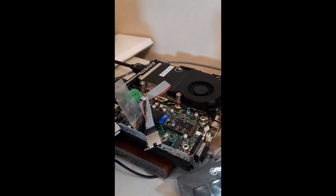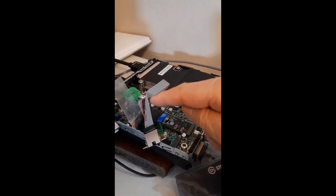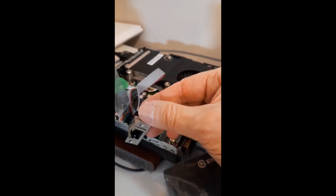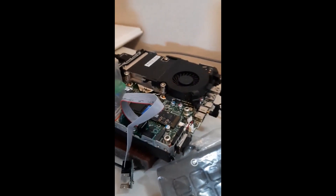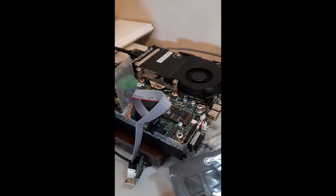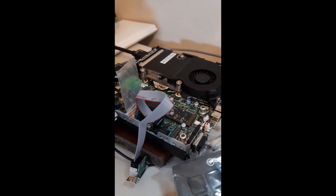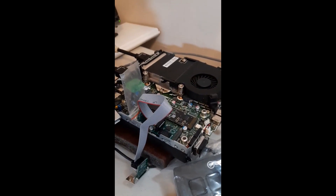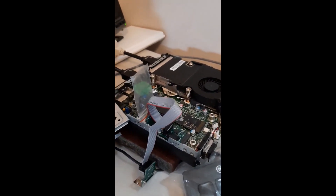Everything's connected in the back normally. I have the Wi-Fi card in plastic. Here's my 2.5 card. When I start the rest of this video, it's going to be on the machine itself. I have to use the LAN to make a connection for any driver updates, and then I'll do the rest.